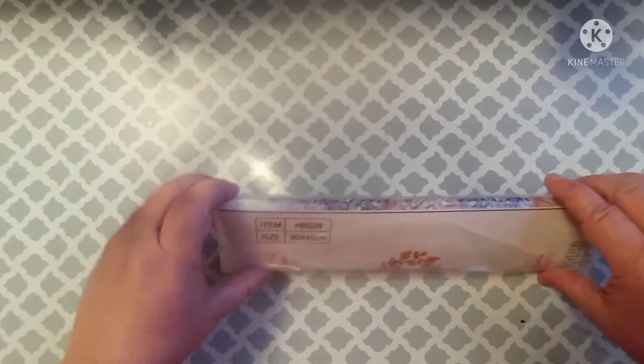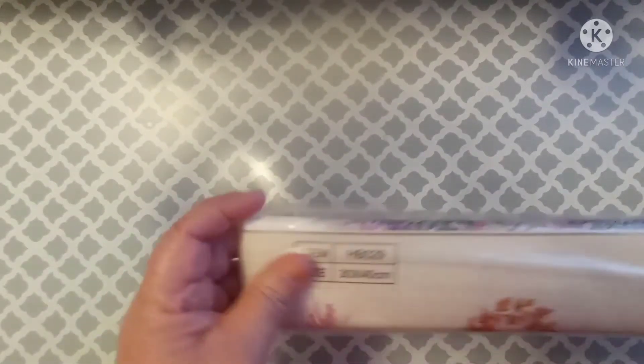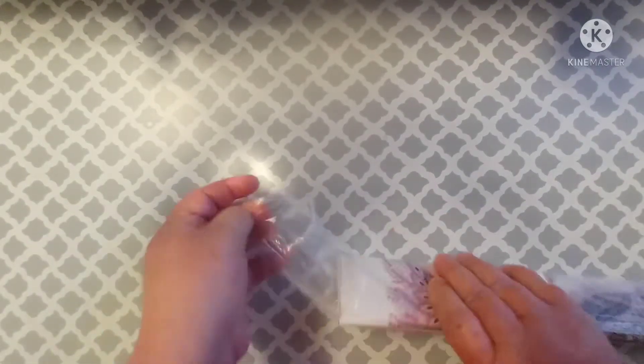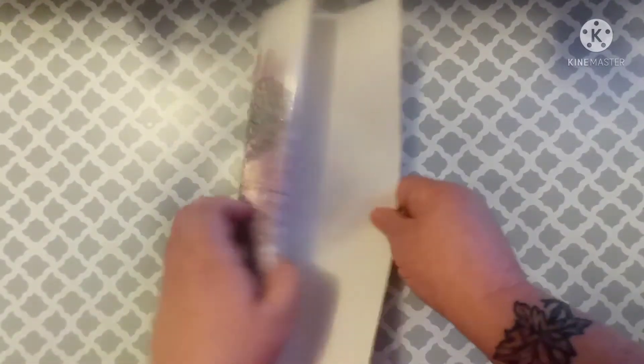So what do I have today? Well, I've got another 30 by 40. Now, this is a partial, and I gave $4.98 for this one. It is poured glue with special drills, and I love the special drills — they are so much fun.